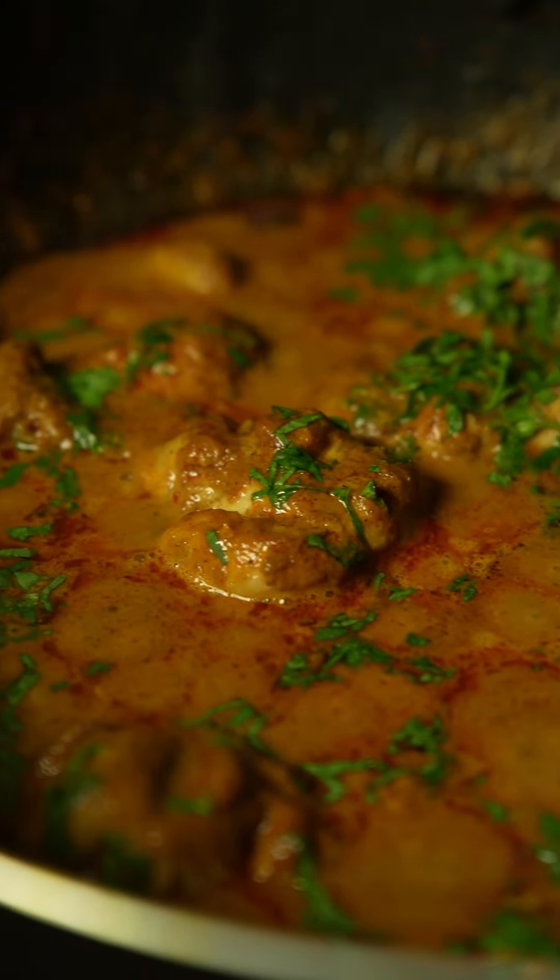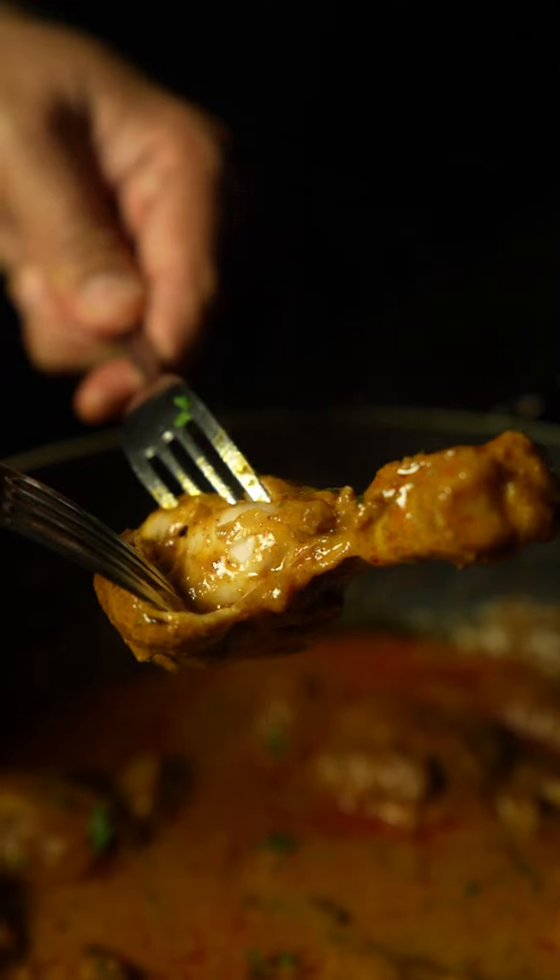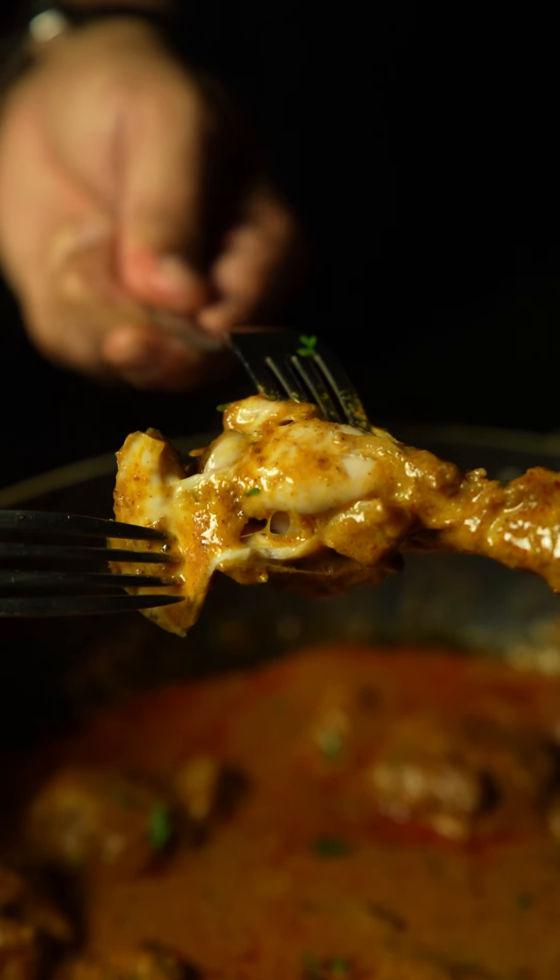This is my desi style chicken curry. This chicken curry is big on flavors, it's rustic and it's hot. The chicken is so tender and juicy and it's packed with loads of flavor. Enough talk — now let's get it done.